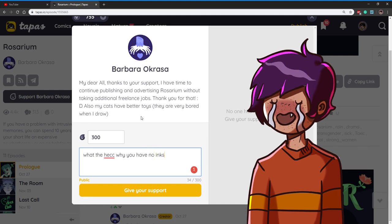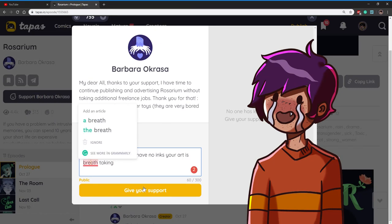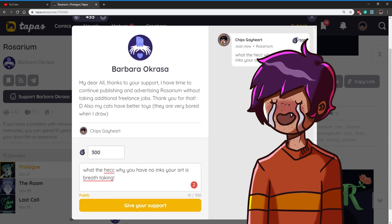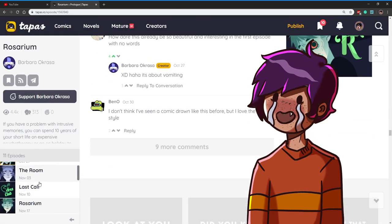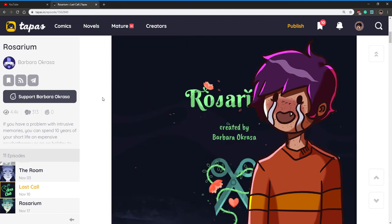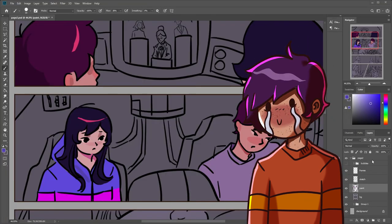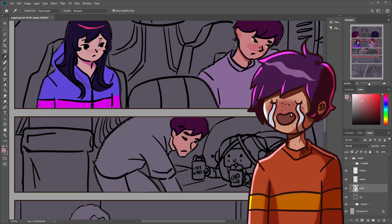Webtoon does promote a little bit more than Tapas — I got more followers there. I'm letting you guys know so you can choose a certain type of strategy to work with these websites. I know this sounds a bit negative about Webtoon, but I just want you to know your options. I don't think Tumblr is dead either — it still works and brings a lot of likes. Posting on Twitter and Instagram depends on what kind of comic you're doing, but you should definitely use those platforms to promote your webcomic.